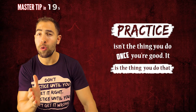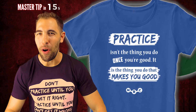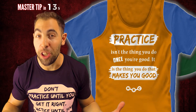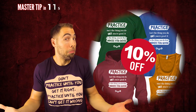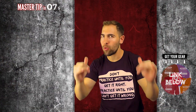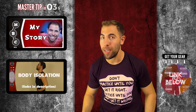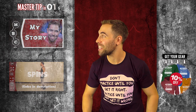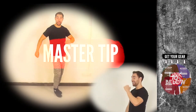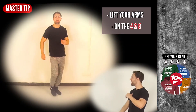And remember: practice isn't the thing you do once you're good — it is the thing you do that makes you good. So keep practicing, and maybe even get your own t-shirt or sweatshirt. And if you're wondering why I put my heart and soul into these tutorials for you — for free, always for free — let me tell you my story. Master tip of the day: try lifting your arms on the fourth and eighth count.